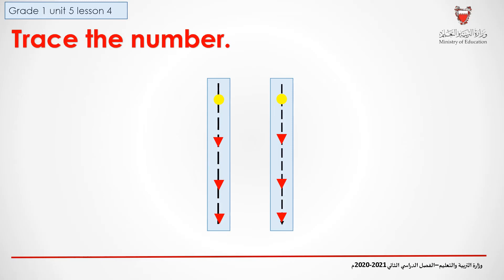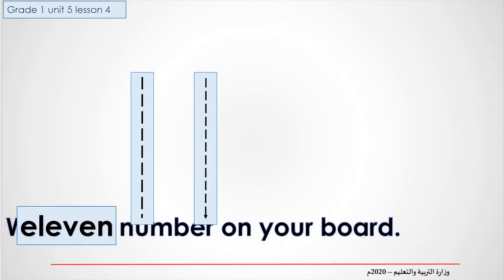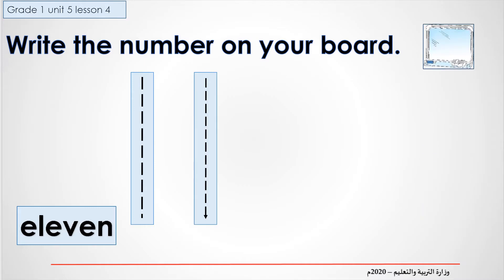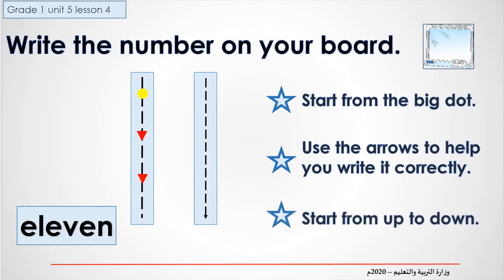Practice writing the number 11 many times in your mini board. Now, we will practice writing the number 11. Please use your mini board. Remember, we start from the yellow dot and we go down. Repeat the step: we start from the yellow dot and we go down.